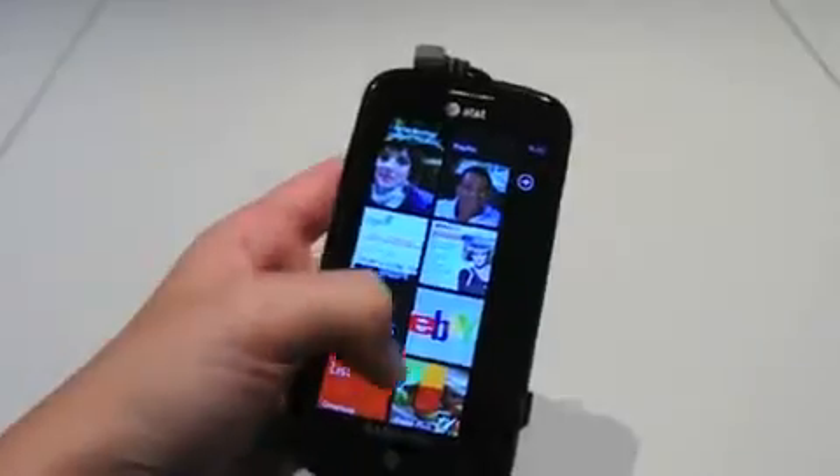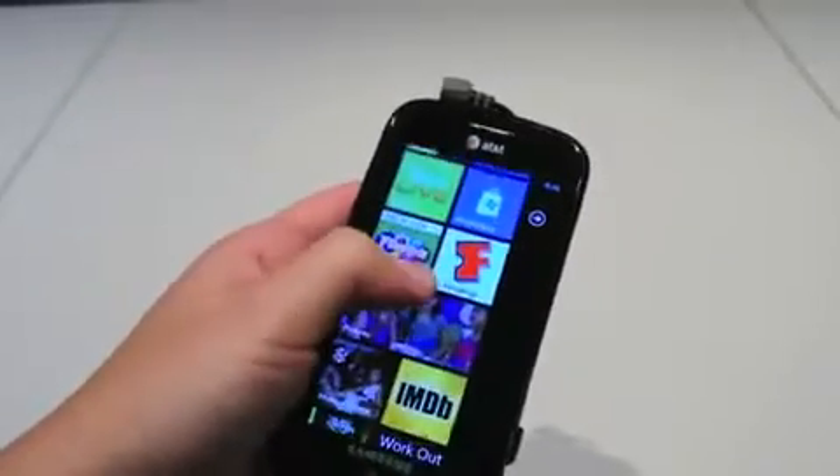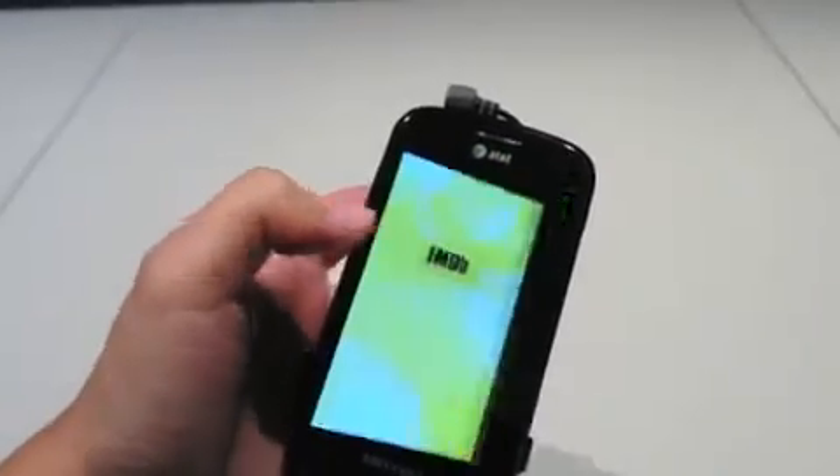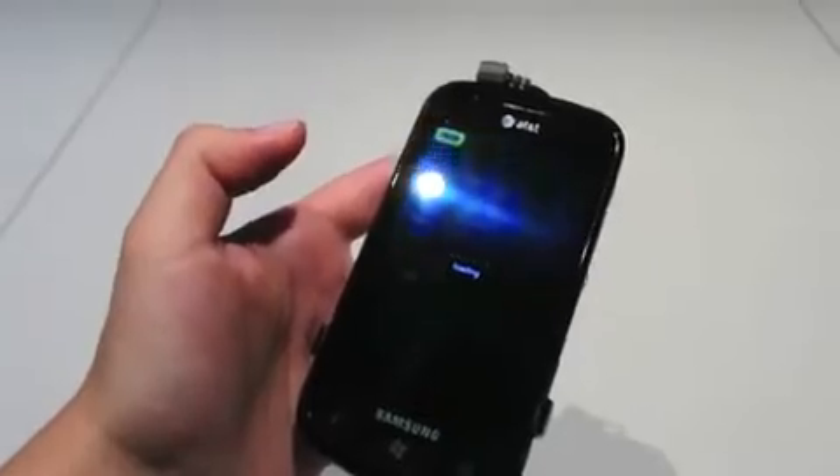So I'm running Windows Phone 7 obviously. It's got a few apps on here. I haven't really gotten to play around much with the software — this is really just the first look. Obviously this is running on AT&T right now.